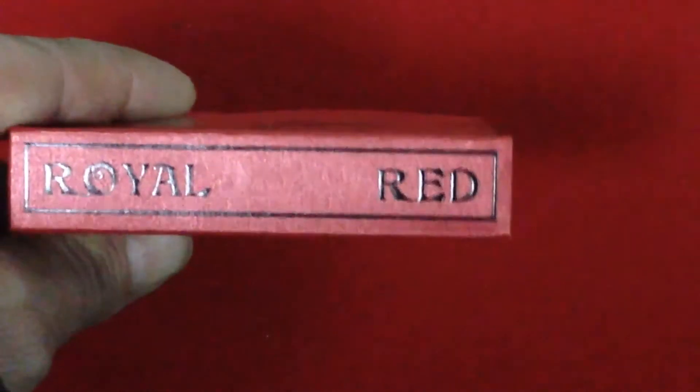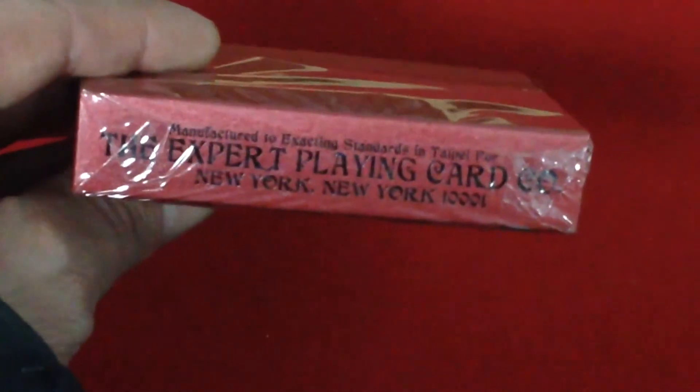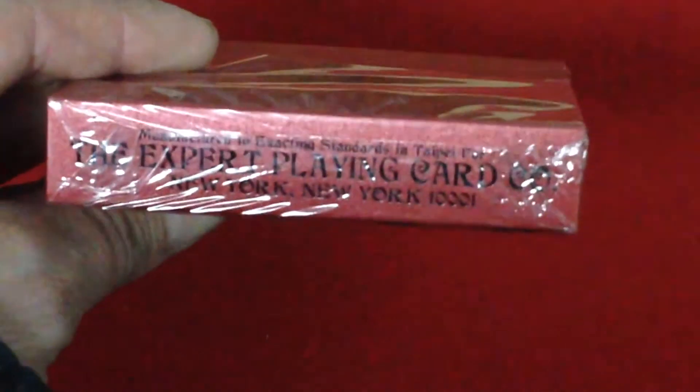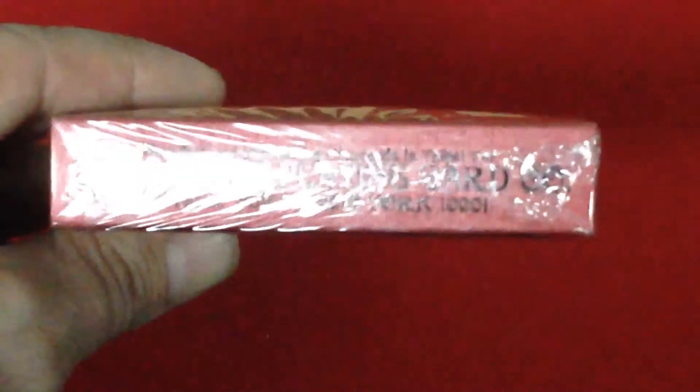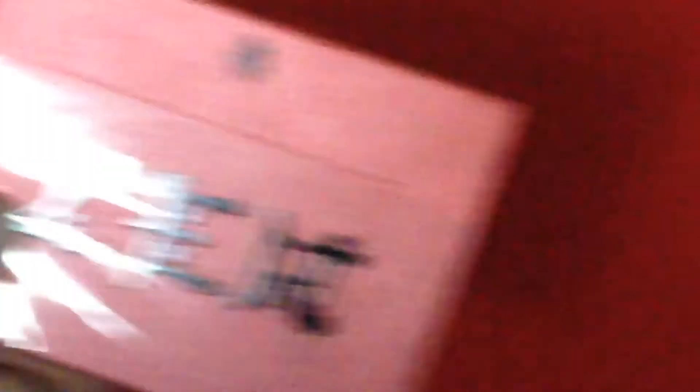The top case has a pearl essence type finish to it — it's got that pearl sheen to it, it's pretty nice. The bottom says manifested to exacting standards in Taipei for the Expert Playing Card Company, New York, New York. Then the back has that logo on the flap — it says Zen in it, with Asian writing, Japanese writing.